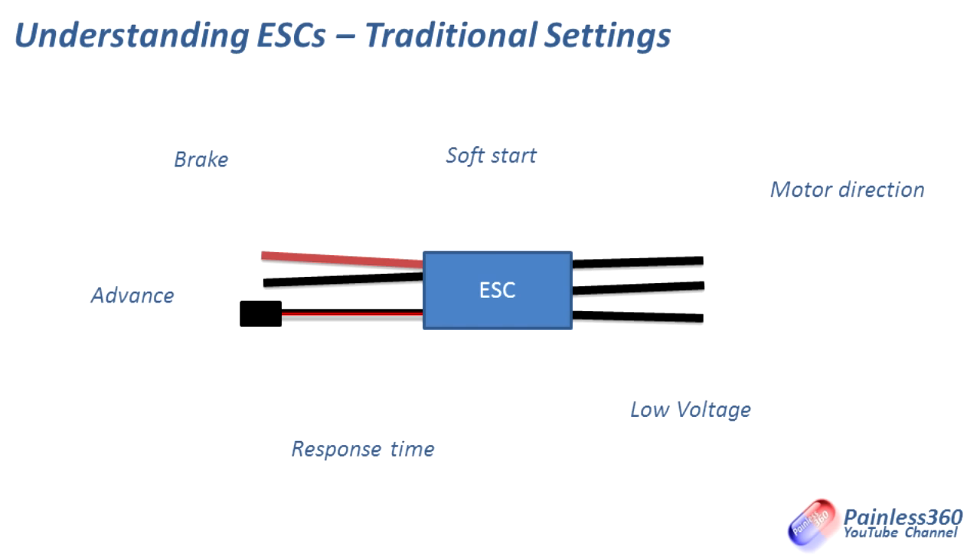Things like motor direction — in software you can actually set up reverse and forward, as we've talked about. That could be done within something like a programming card, or you can use throttle position and sticks on the transmitter to go into a programming mode. There were things like a low voltage alarm, where if the voltage dropped below a certain level it would start to reduce power to the motor. Very handy if you're in a plane, less handy in a helicopter, and something you absolutely don't want in a multirotor.